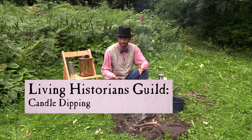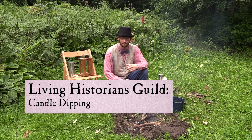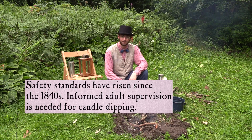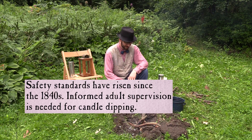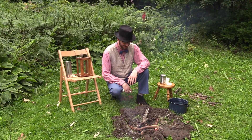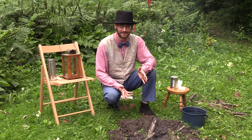Hi, I'm Andy. Today I'm dressed as an 1840s pioneer out here in DuPage County, and we're going to learn a very valuable skill, which is candle making. So if you've ever been burning the candle at both ends, you know how important it is to have a good supply of candles nearby to provide nice light for you. But how do you get the candles? One way is to make them yourself. Today we're going to show you a very simple method for making candles. This is known as candle dipping.